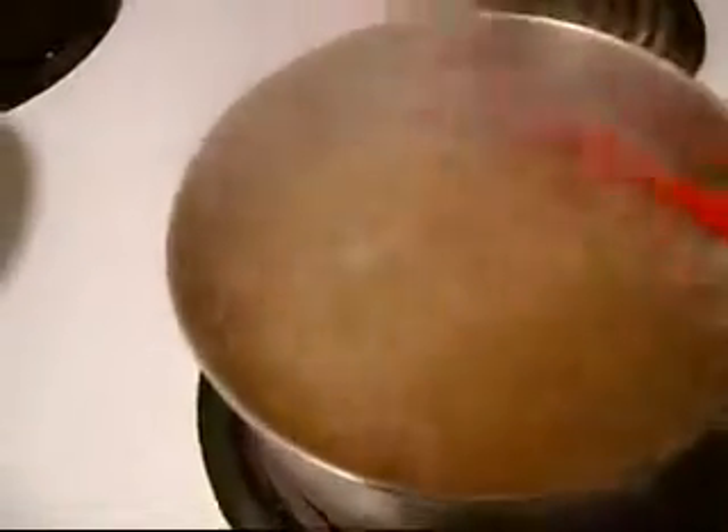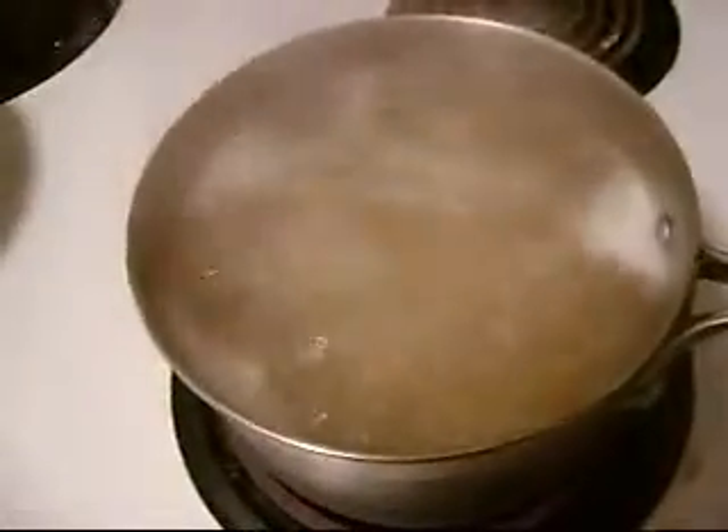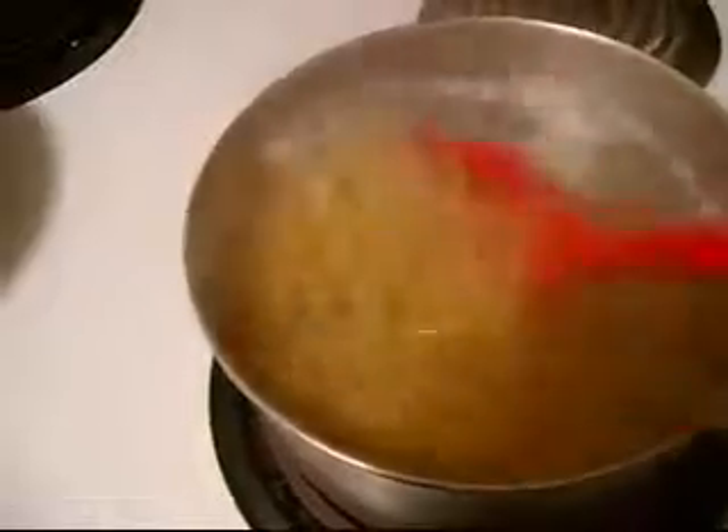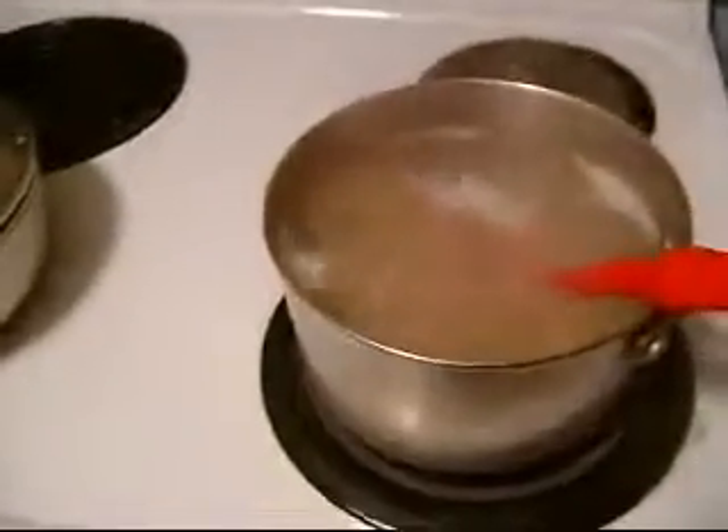Oh, it's not macaroni, but you know what I'm saying. Still boiling. It's going to take a while to cook. It won't stick on the bottom. There it is, it's still boiling. Let me see. Yeah, I can't put the camera too close to the faucet.